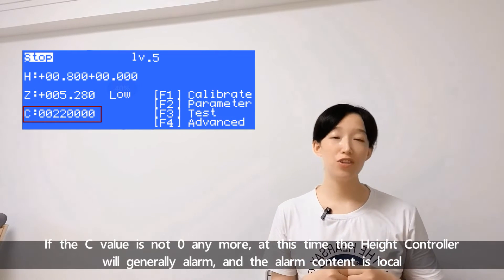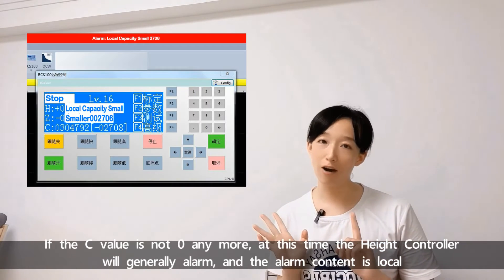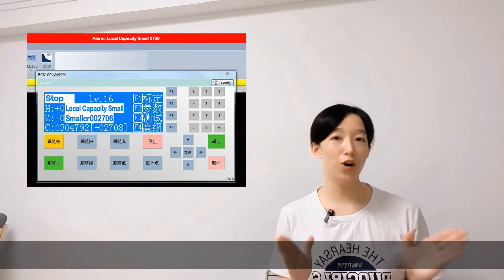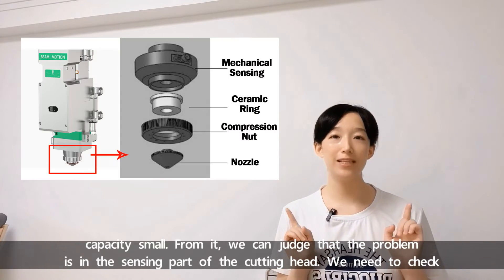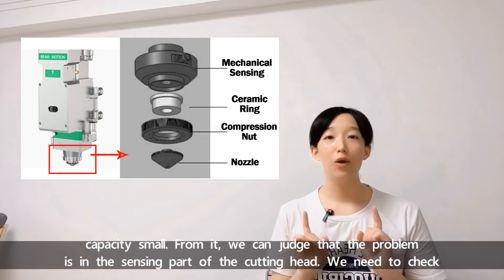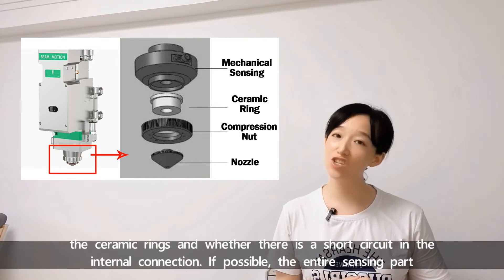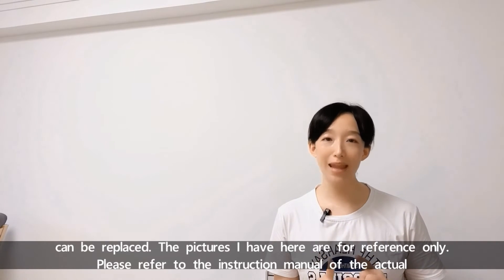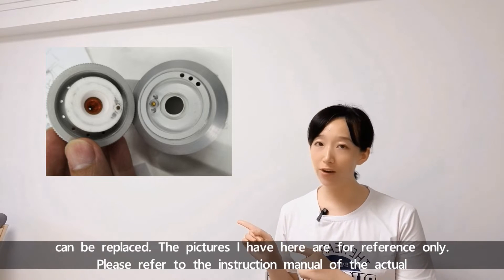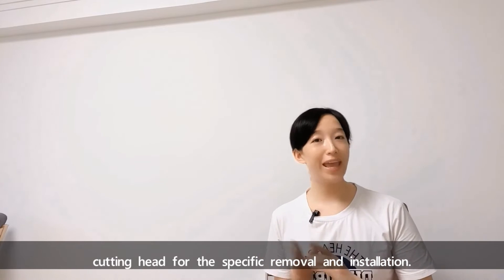If the save value is not zero anymore, the head controller will generally alarm and the alarm content is 'local capacity small.' From this, we can judge that the problem is in the sensor part of the cutting head. We need to check the ceramic ring and whether there is a short circuit in the internal connection. If possible, the entire sensor part can be replaced. The pictures here are just for reference — please refer to the instruction manual of the actual cutting head for the specific removal and installation.